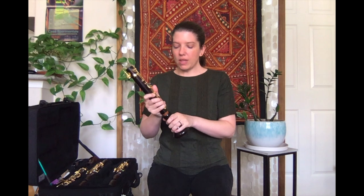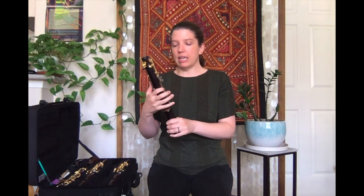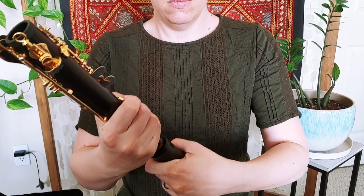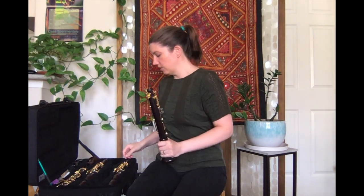I always put my bottom joint and my bell together first. The way that I put my bell on is I'm holding the bottom joint with my right hand, and I'm closing any of the tone holes down here — for your lower notes — with my fingers, just to make sure I'm not going to bend them or push them out of alignment. I use a twisting, pushing motion, and it should go right in because my joints are already nice and greased.